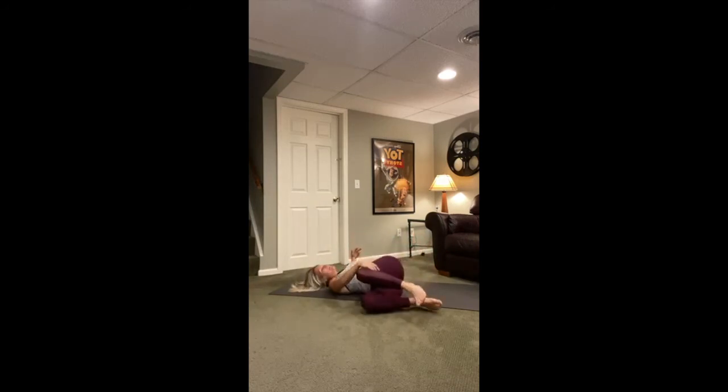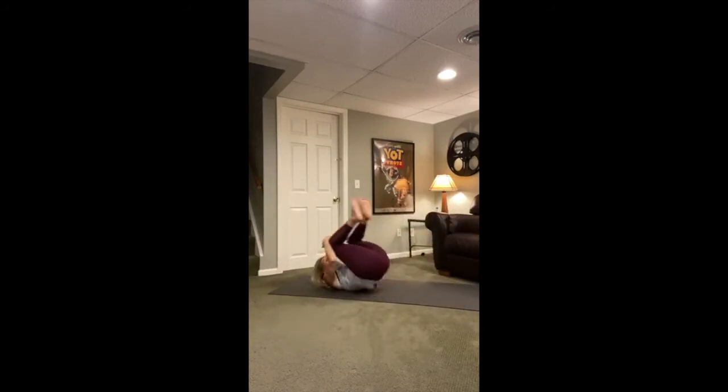Drop your knees to the left, gaze to the right. Take a big breath in and a big breath out. Pull the knees into your chest. Go to the right with the knees and gaze to the left. Let's have some fun — we're going to use the foundation of our feet to come up. First we're going to rock and roll, then reach forward.